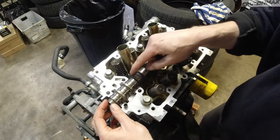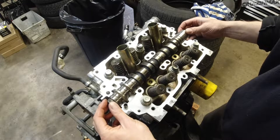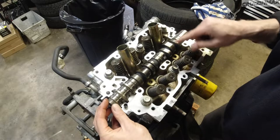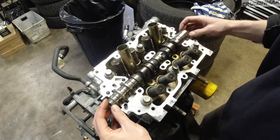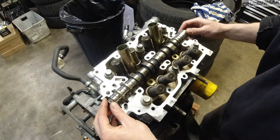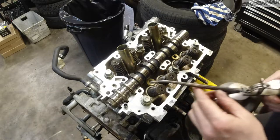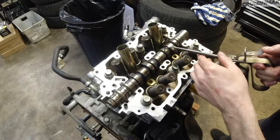I'm going to face the cam lobes down as much as I can. You can see how on this side these are kind of up, and this one's up all the way — same on this side over here. I'm going to keep them down; this will make the rockers install a bit easier. Okay, I'm going to do a bit more oil.